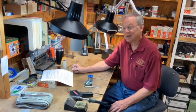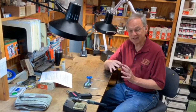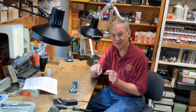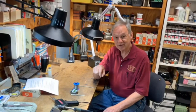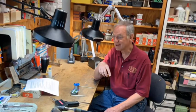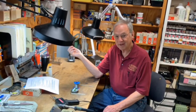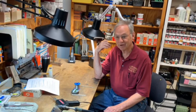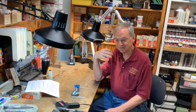Soldering produces a strong joint when it's done properly. Soldering is forgiving. If you make a joint and the alignment is not correct, you can reheat, realign, and your joint will be just as good the second time as the first — just as good the 100th time as the first. In that sense, it holds an advantage over gluing, where if you don't get it right the first time, you kind of have to start all over again.